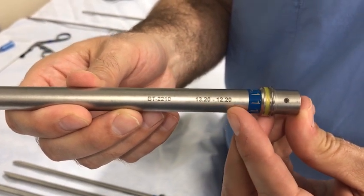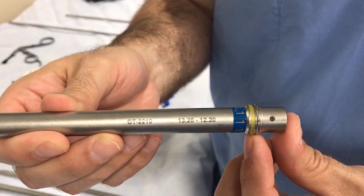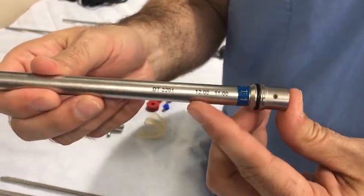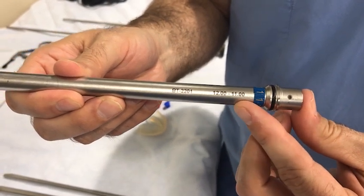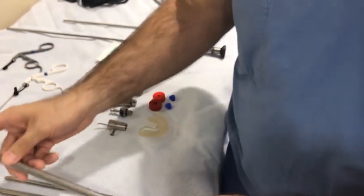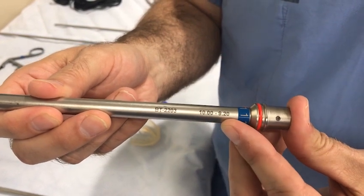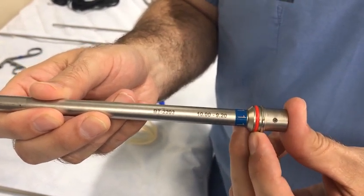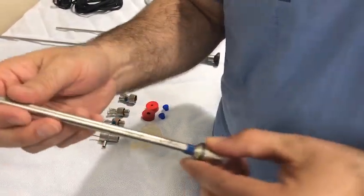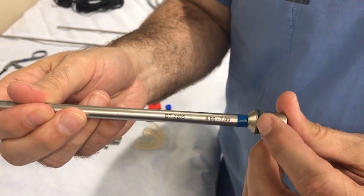This is the largest tracheoscope diameter with an internal to external diameter of 12 to 13 millimeters, marked with a yellow stripe on the proximal end. The black scope has an internal to external diameter of 11 to 12 millimeters. The red scope has an internal to external diameter of 9 to 10 millimeters. The green scope has an internal to external diameter of 7 to 8 millimeters.